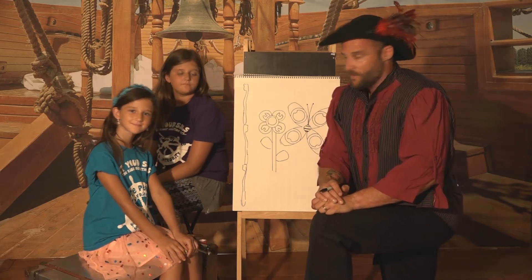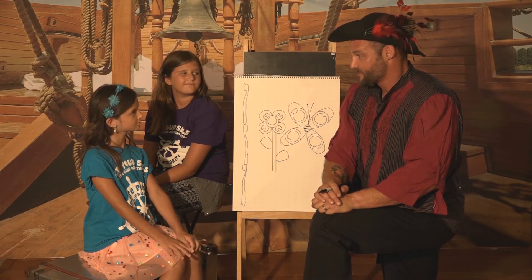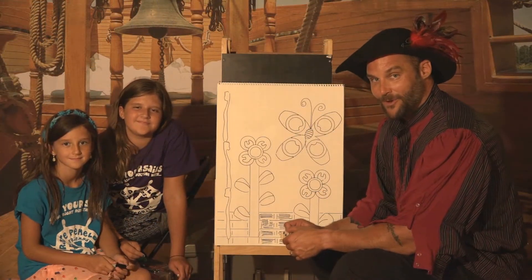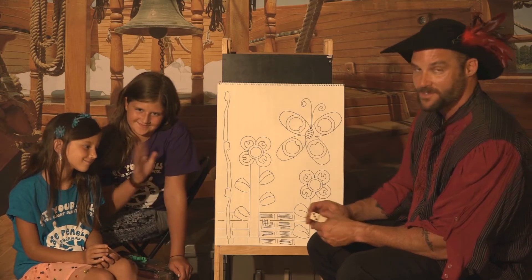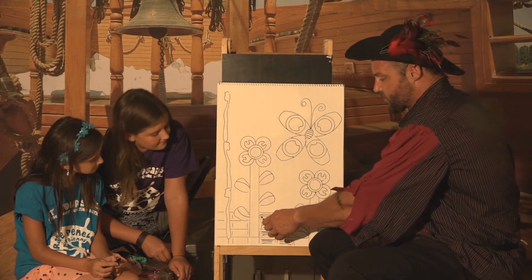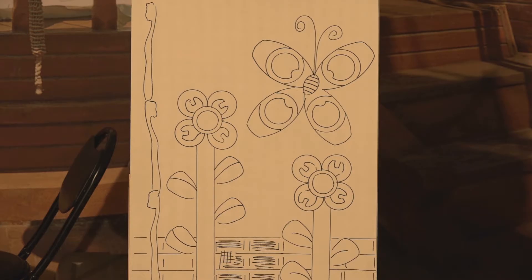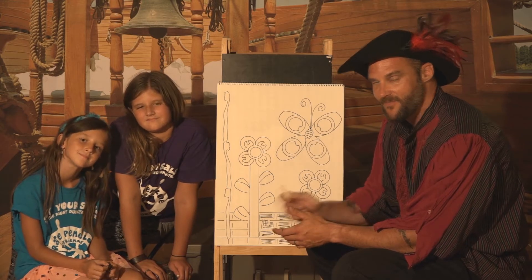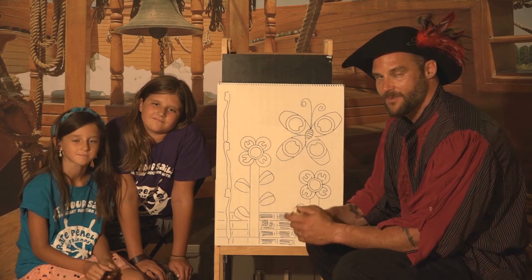What do you say we spend some more time working on this on our own and adding further details to see what we come up with? We're back here with our finished piece of artwork. We had Josie and Sophie come up with this masterpiece using those objects we traced that we found around the house. We used a domino to create a fence in the background. They added another flower and some other details that we didn't include earlier. So there you have it, folks — we encourage you to be brave, to find those things around your house, and use them to help you create your own masterpieces.